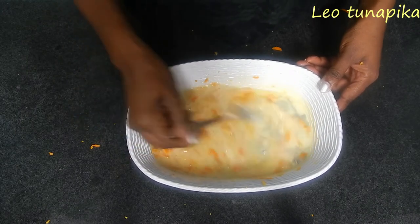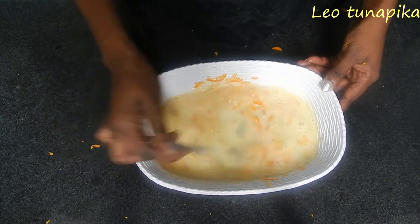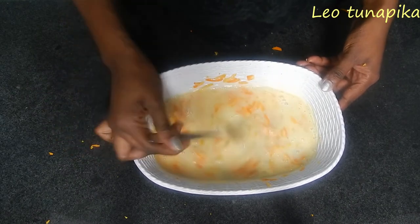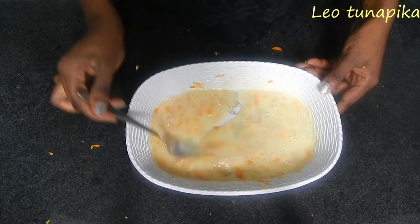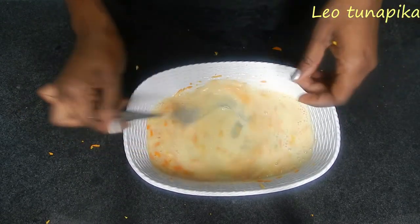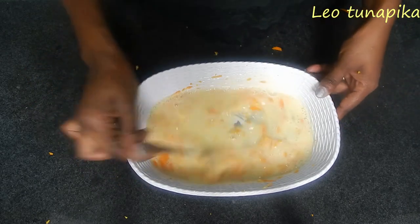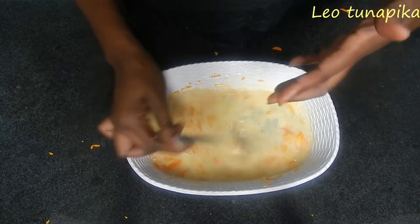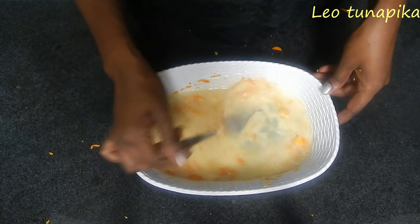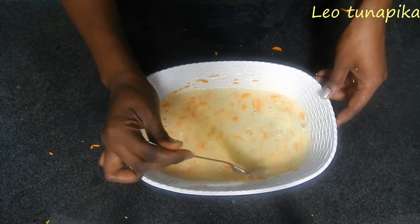I like zesting with the big side of the grater so that I can even bite into the orange pieces when eating. You can't see it but my kitchen smells amazing. The orange flavor has been awakened from all the zesting. The flavor is in the peel because that's where the oils are.